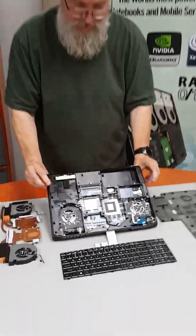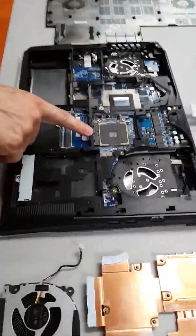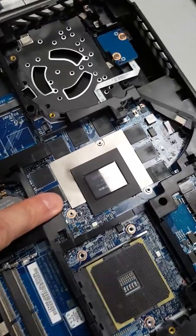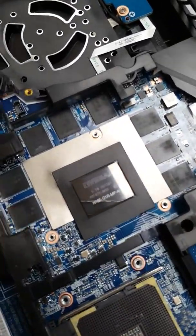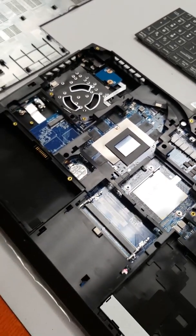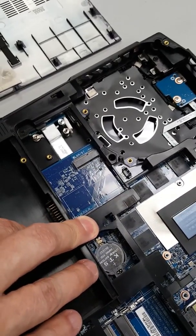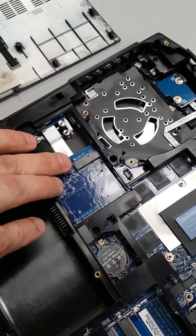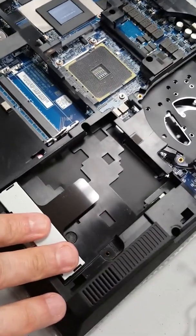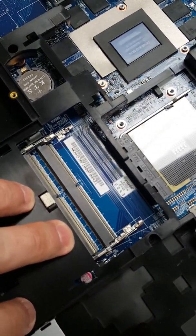So let's flip it over, take a look at the inside, and give you an idea of where everything goes. There is the socket for the Ryzen processor. There is the RTX 2070 video card. It also comes with a 2060 for the budget conscious folks out there. Two M.2 hard drives and the wireless card go there. You also have room for a standard hard drive up to nine millimeter in thickness, and two RAM slots.